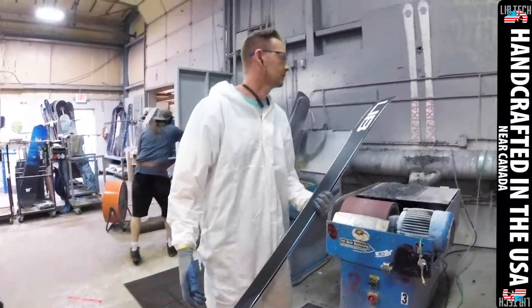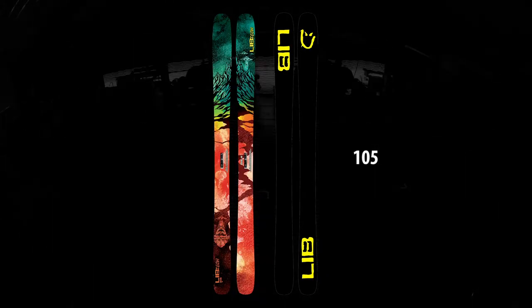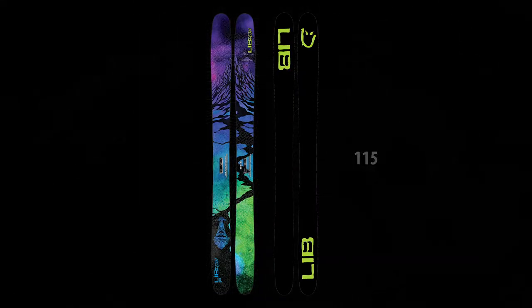What's up YouTube, my name is Lucas and I'm here to talk to you guys about the UFO skis from Mervin Manufacturing. The UFO family comes in three different widths: the 95, the 105, and the 115.